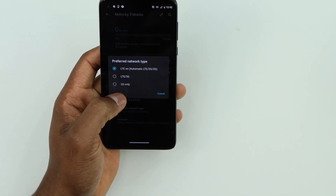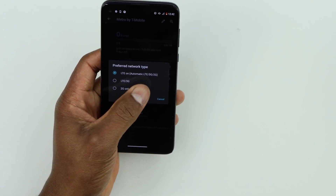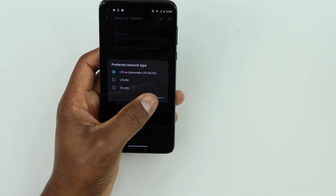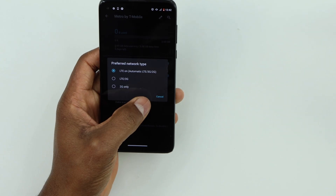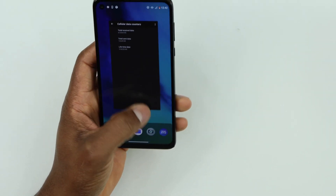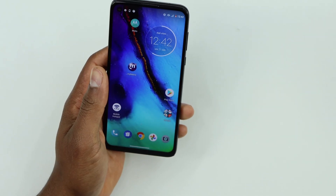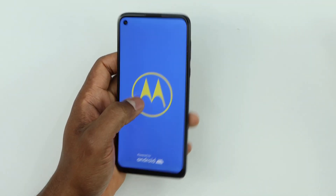Make sure mobile data is on — that allows you to have internet on your phone. Then scroll down and click on Network Type. Make sure your phone is running on LTE automatically — LTE, 3G, and 2G — so you will have 4G and good internet. If your internet is acting slow, just restart your phone and that will improve your internet.